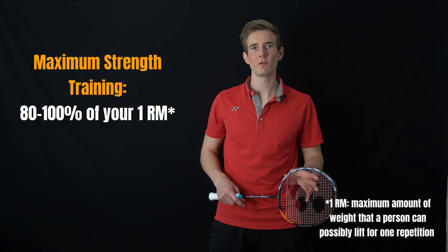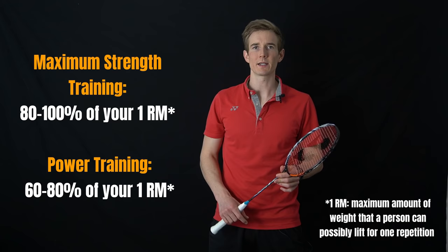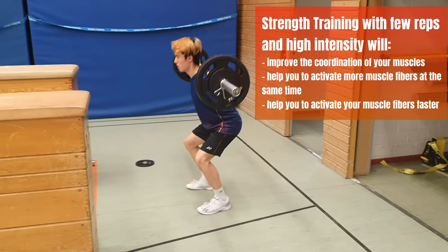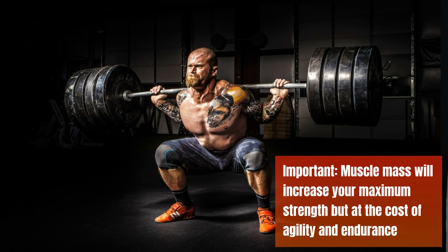In that rep range we can differentiate between maximum strength training — using 80 to 100 percent of your maximum weight, a really heavy load — and power training, where you use less weight, around 60 to 80 percent of your maximum, but you try to do the exercises more explosively. With those training methods we're not going to increase our muscle mass dramatically, but we will get a lot better at activating all the muscle fibers we have and therefore get more power and strength without increasing the mass. This is really interesting for us because in badminton we have to change direction all the time, and the heavier we are and the more mass we have, the harder it gets to decelerate, change direction, and get back again.